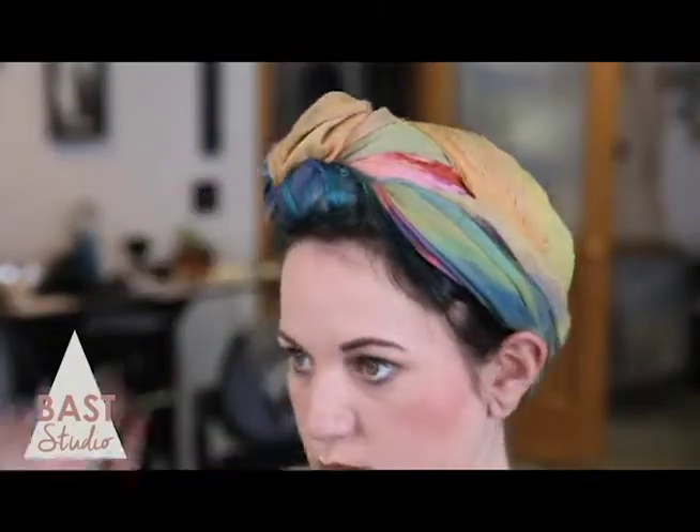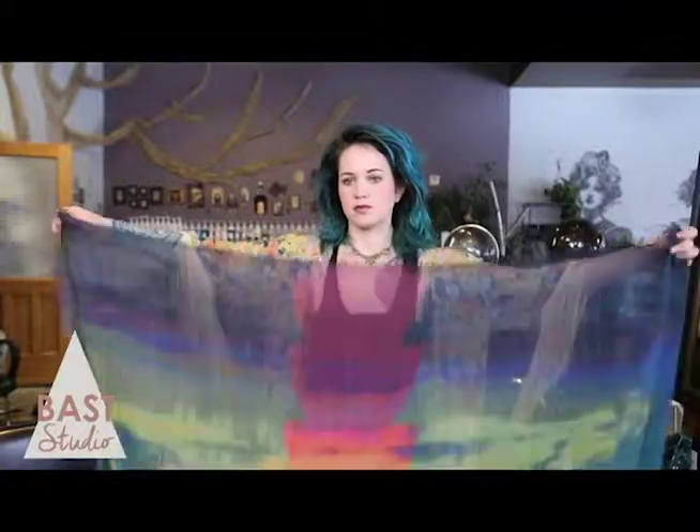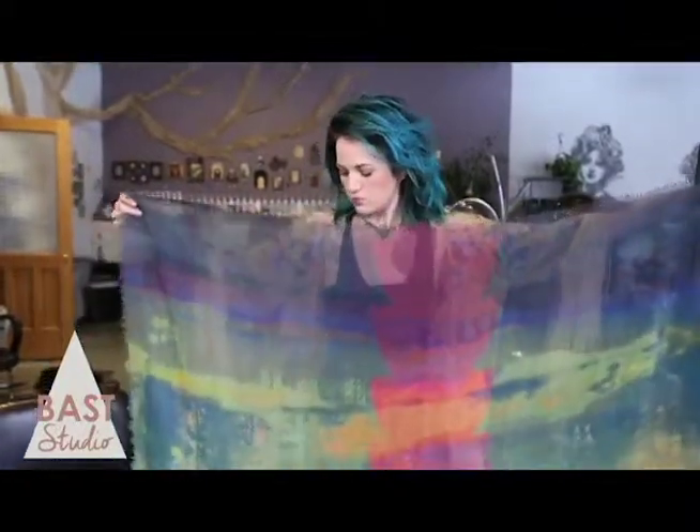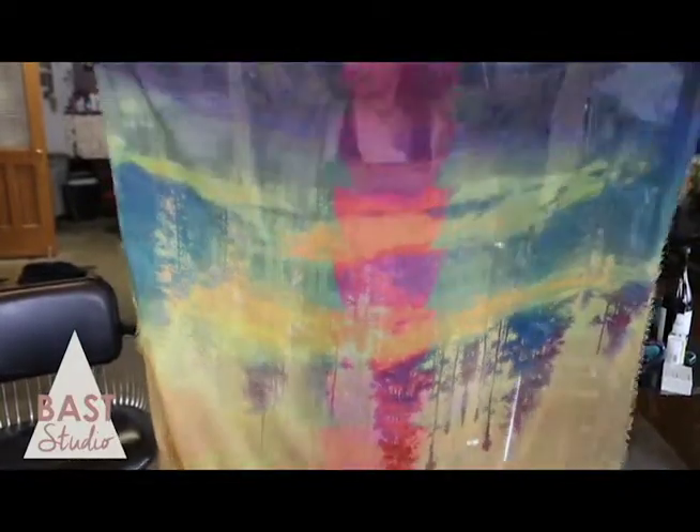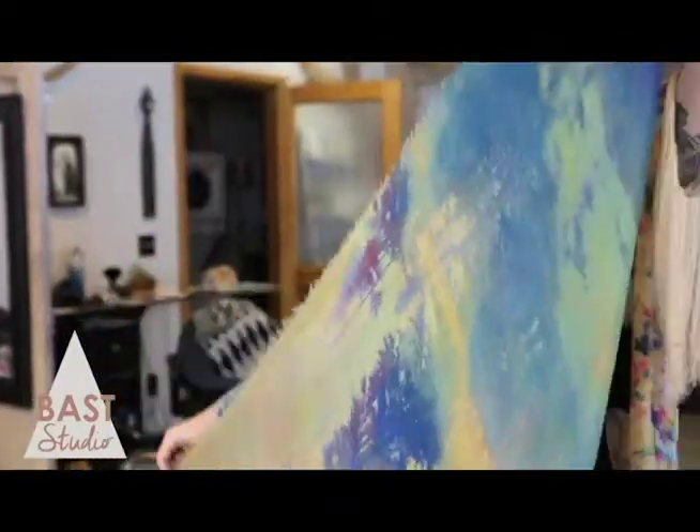The larger turban is only a hair more complicated. It's essentially the same thing, but you have more fabric to work with so you will end up with a much bigger look. This scarf is about 56 inches by 56 inches. This size is ideal for people with a lot of hair, but works just as well for people with less hair who want to make a bigger statement. Fold the fabric into a triangle.